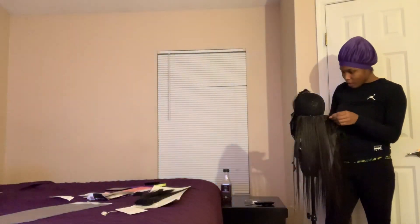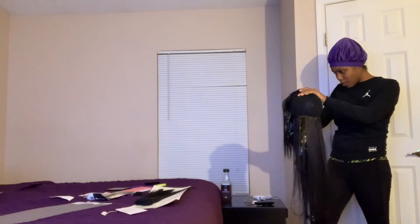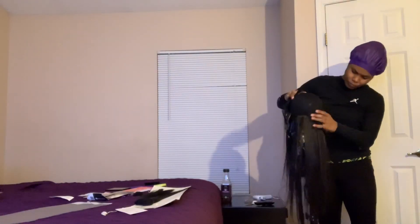I put this black Kroger bag over top of my mannequin head because I didn't want the glue to seep through. Obviously we're using the hot glue gun method and I just didn't want it to stick after me trying to pull it up. But it did stick anyway, so that was a fail.